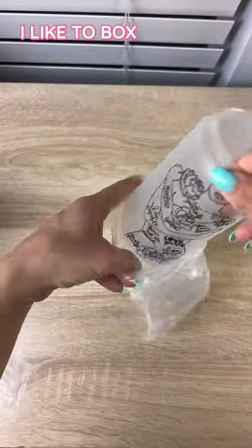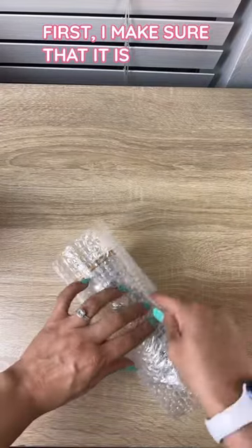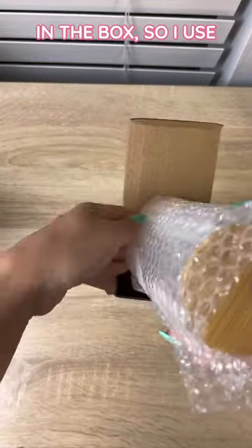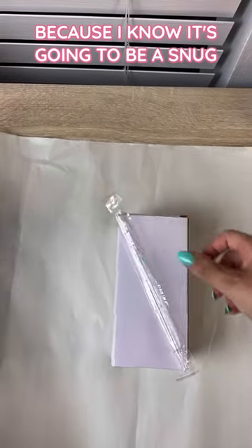Let me show you how I like to box all of my glass cans for shipping. First, I make sure that it is fully protected in the box, so I use bubble wrap. I like to use the same box that it came in because I know it's going to be a snug fit.